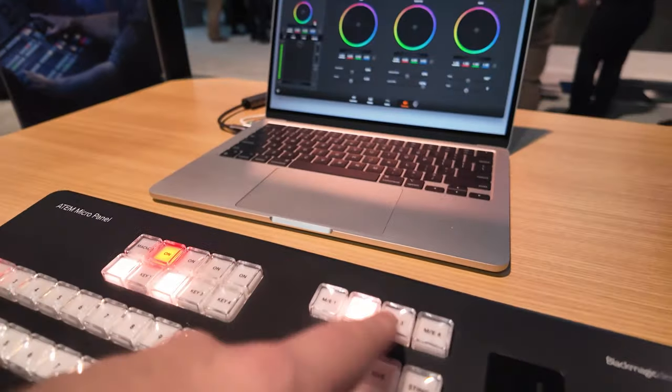Those are two new units we have shipping now, really excited about that. Because they're Constellations and rack-mounted units, you can always use the software — our ATEM software is very powerful. We've had our 1ME panels and 2ME panels out already, and now we've come out with our new micro panel.